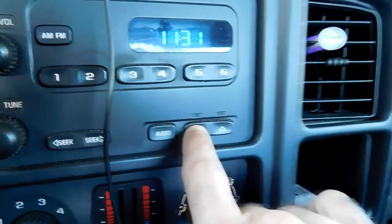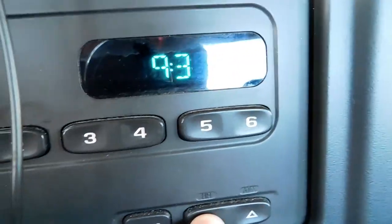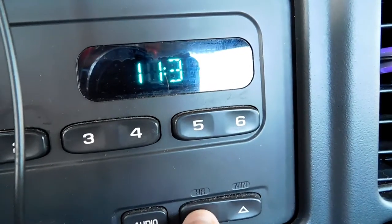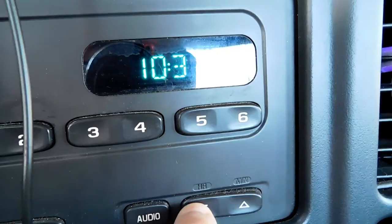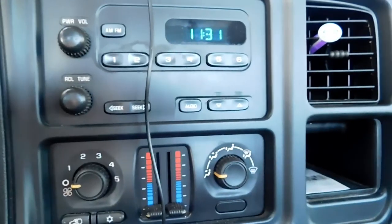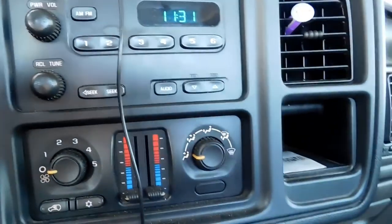All you do is you just push the button and hold it, and boom, just like that. Can't get any easier than that. Alright guys, same thing for the minute hand. Enjoy the rest of your day.